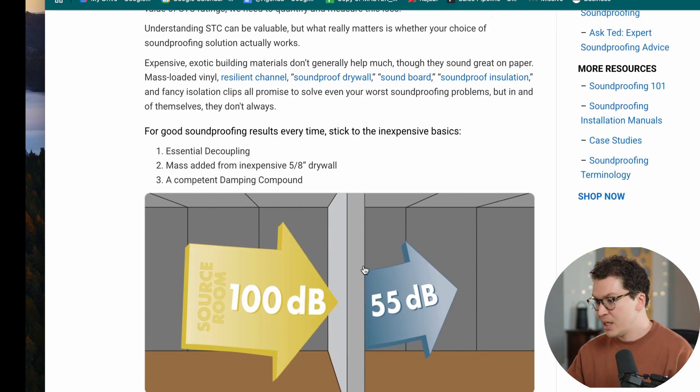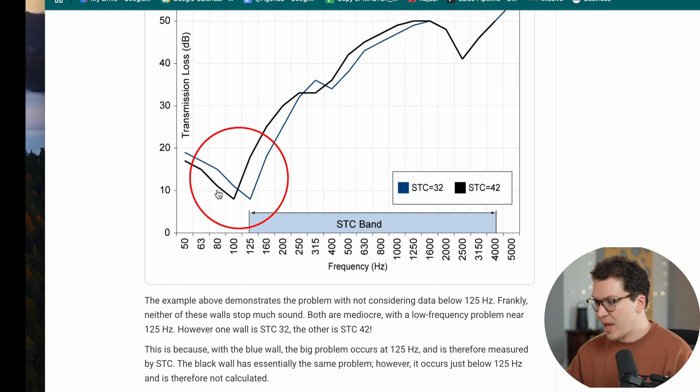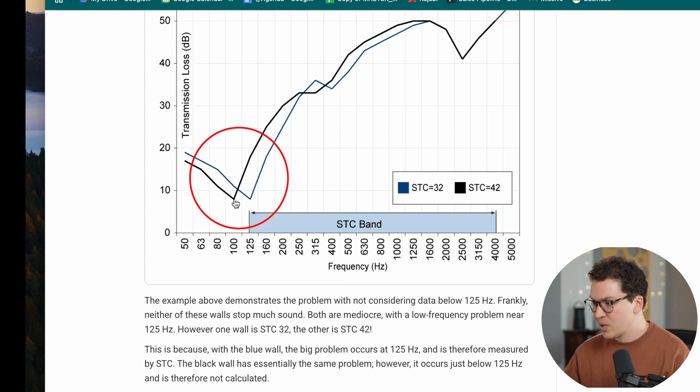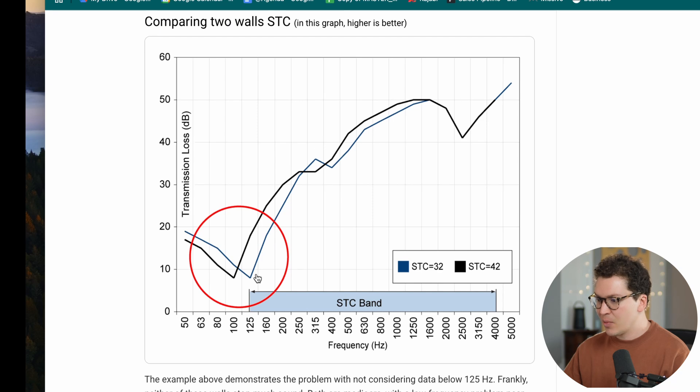Check this out — we can see that these two STC-rated walls both have a problem in the low end below 125 Hz, shown by this dip. An STC 42 wall is actually technically better, but because the issue happens below the 125 Hz cutoff, the STC 32 wall looks like it performs much worse when in fact they both share this problem frequency down low. That's a real-world example of how STC is not a very accurate measure of sound isolation for anything below 125 Hz.